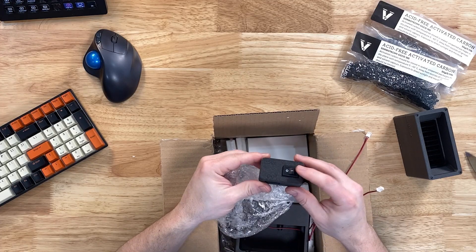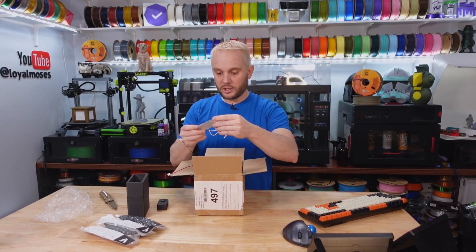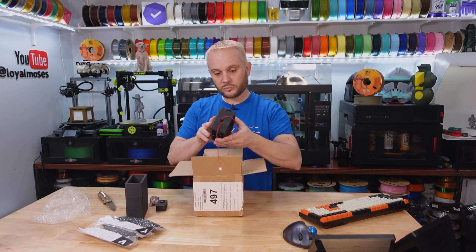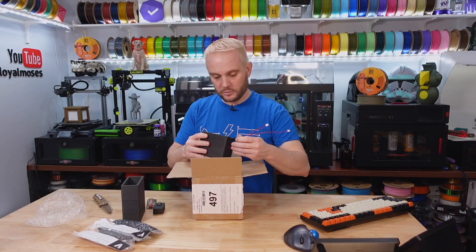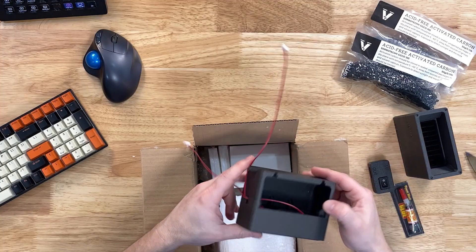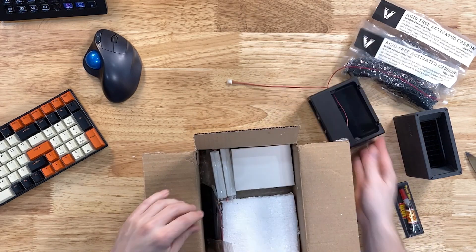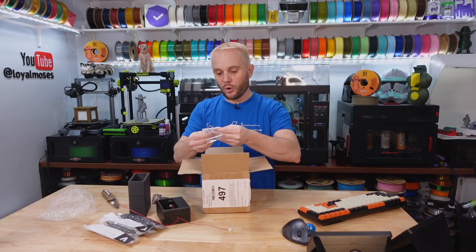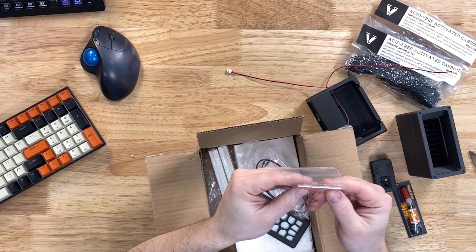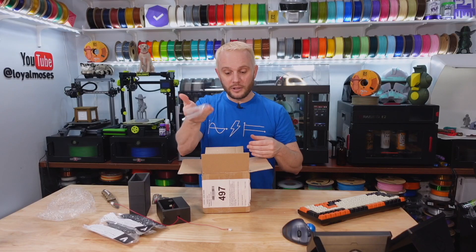We've got a couple of bags of activated carbon, an on-off switch, some super glue — so you can install the magnets — and there are magnets for mounting. We've got a couple of fans, these must be the 4028s, some type of a grid, power cables, and magnets. That is a lot of magnets — 24 to 25 little magnets there. Couple of filters and a power brick.